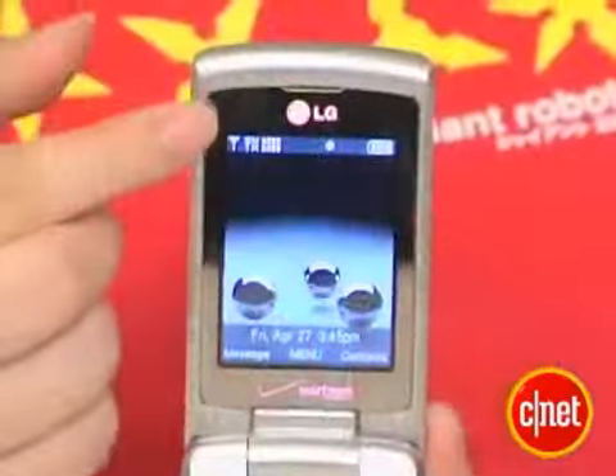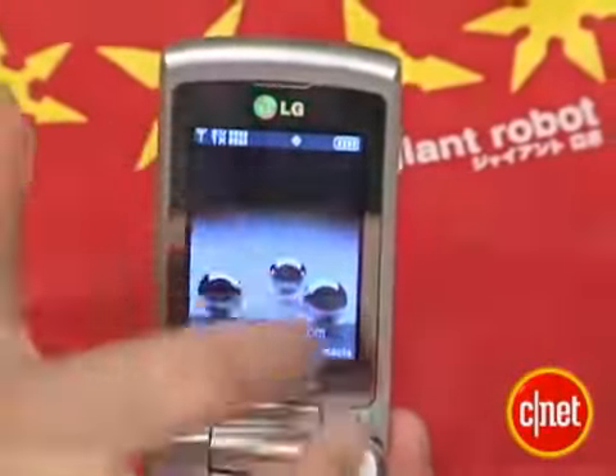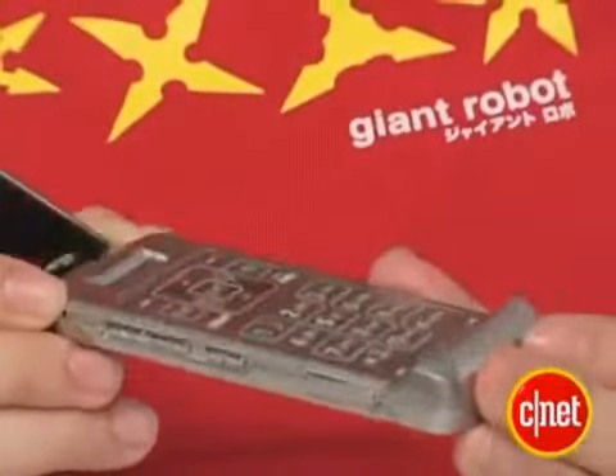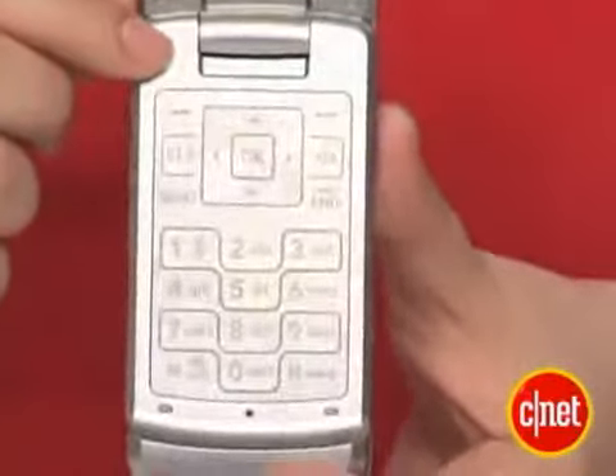Open it up, and you see a very lovely 2.2 inch diagonal QVGA screen here. It looks absolutely gorgeous — colors just pop, the photos look beautiful. On the bottom here are the somewhat flat, razor-like keypad. You can see the pretty flushed surface, and it can be kind of hard to dial despite the slight textured lines here.